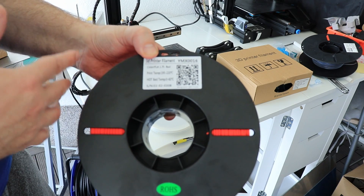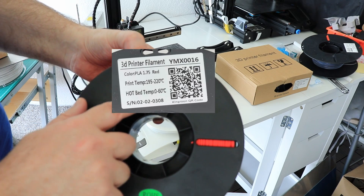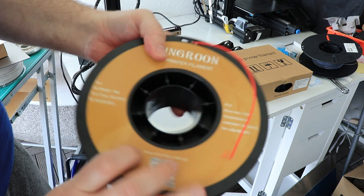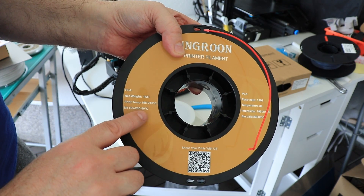An interesting thing I noticed: we have two different pieces of information on the two sides of the spool. On one side the max temperature is 220 degrees Celsius and 60 on the bed, but on the other side it says 210 on the nozzle and 60 to 80 on the bed.